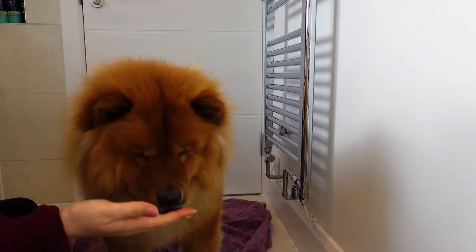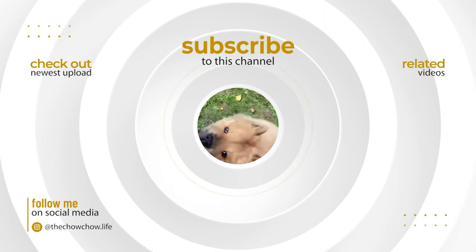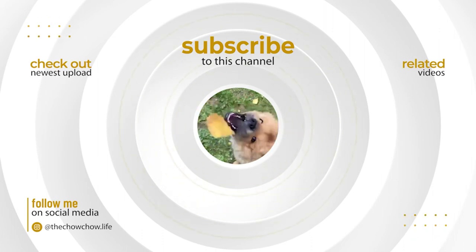Thank you for watching, we hope you enjoyed our tips video. If you think we helped you look after your chow, please like, subscribe and hit the notification button for all of our upcoming videos.